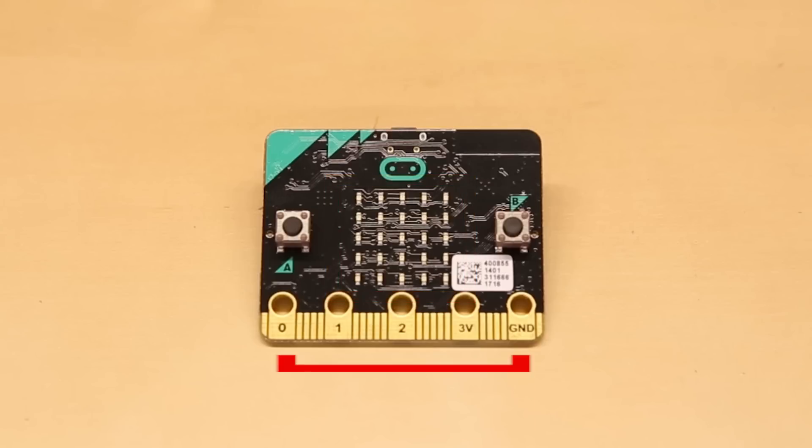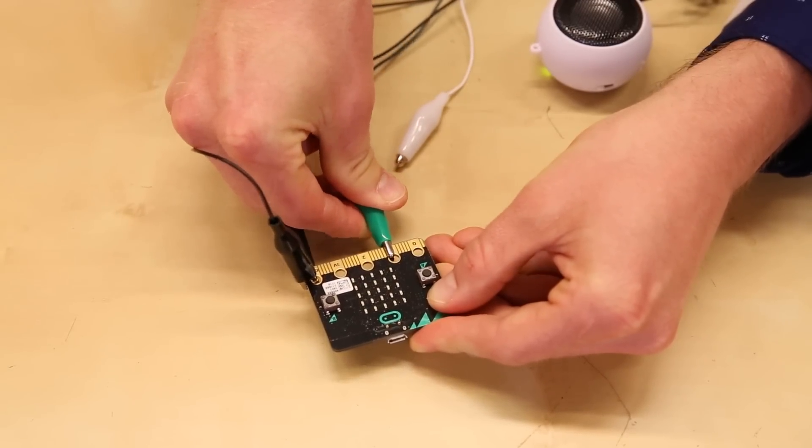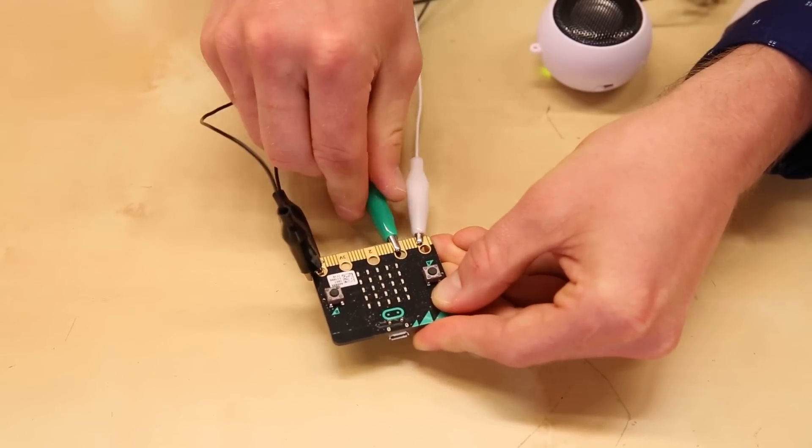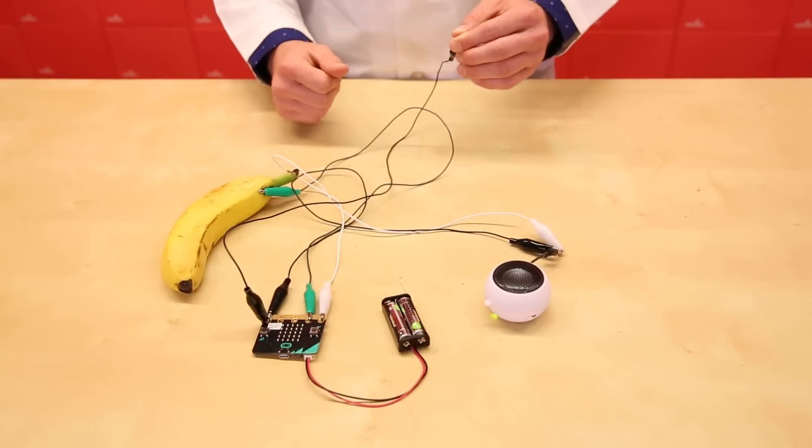At the bottom, you'll also see an edge connector with five large traces. These large traces accept alligator clips so you can connect lights, speakers, motors, and other electronics without soldering or the need for a breadboard. You can even use these pins to make simple fruit-based instruments.